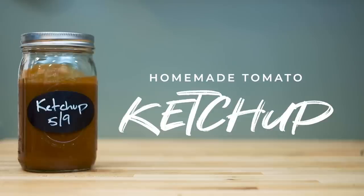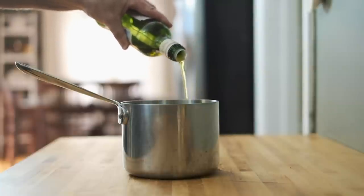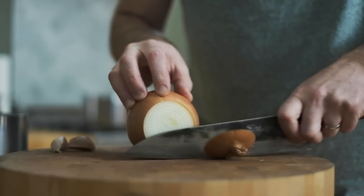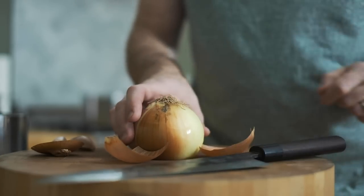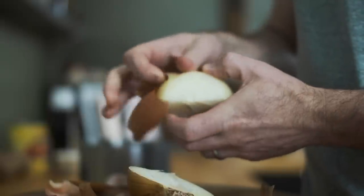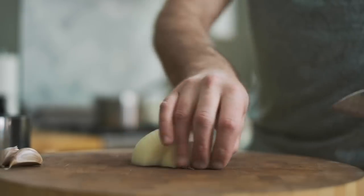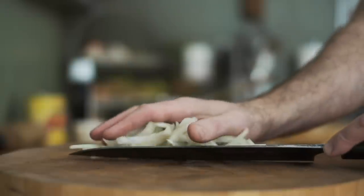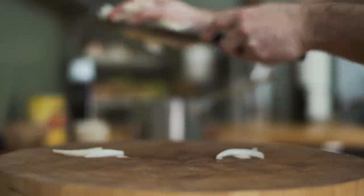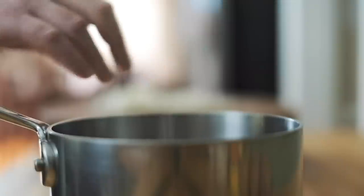Today we're going to make some tasty homemade tomato ketchup. The first step is to add some extra virgin olive oil to a sauce pot. Then we're going to slice some yellow onion and mince some garlic. Once those are cut, we're going to add them to the sauce pot, then place it over a medium flame. Sweat the vegetables for about five minutes. The goal is to get the garlic golden and the onions tender, pulling out additional flavor before we add the rest of our ingredients to the pot.